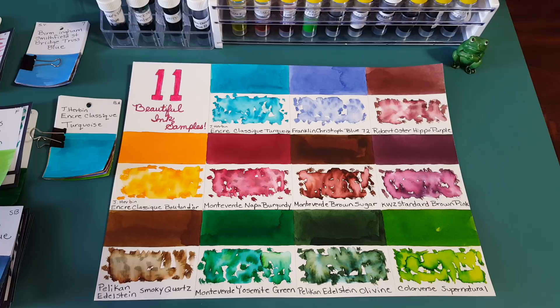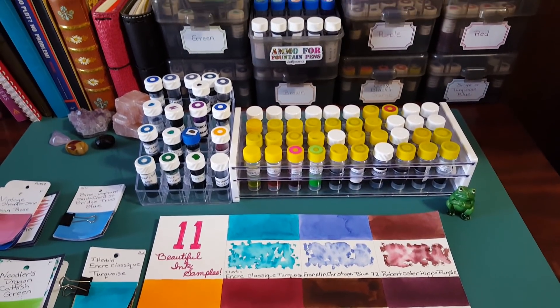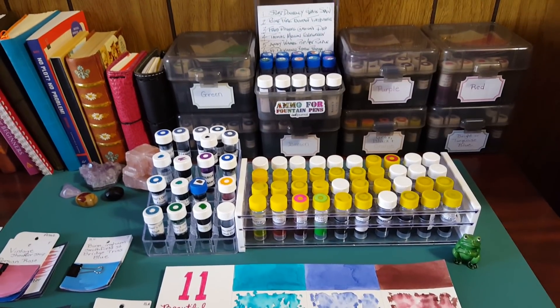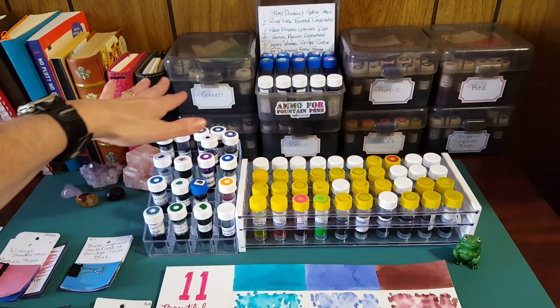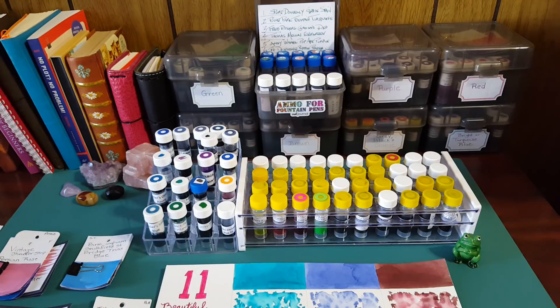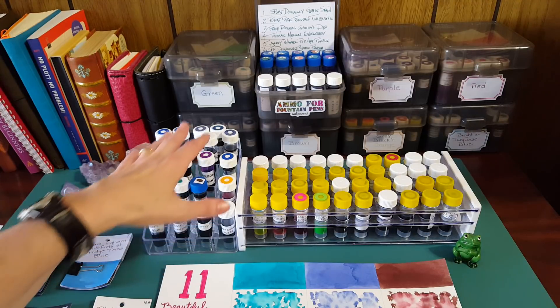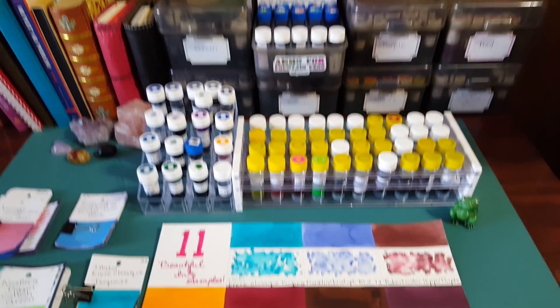Hello, welcome pen friends! Let me give you a better view of what we have here: a lot of ink samples. Up in the containers are all my organized inks by color, and right here are 73 ink samples I'm considering for the next ink profile series. I need your help to narrow them down — that's 73 ink samples total.